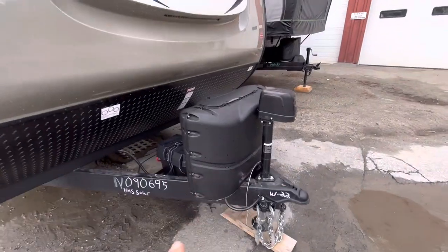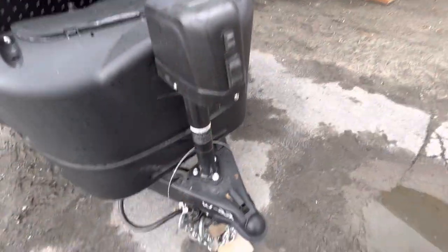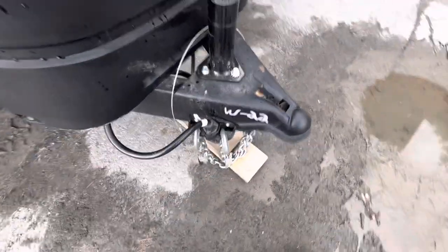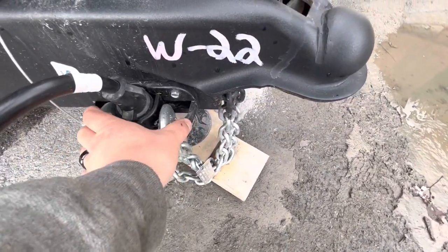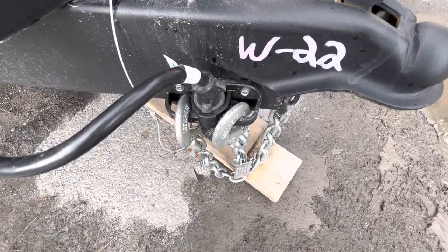Up front you have your tongue jack, just up and down to raise and lower the trailer. You got your safety chains and your 7-way, and a nice little bracket to keep all that stuff right here so it's not hanging on the ground.